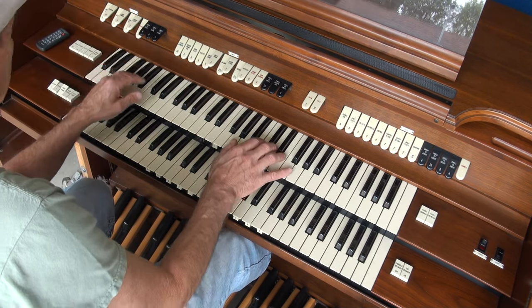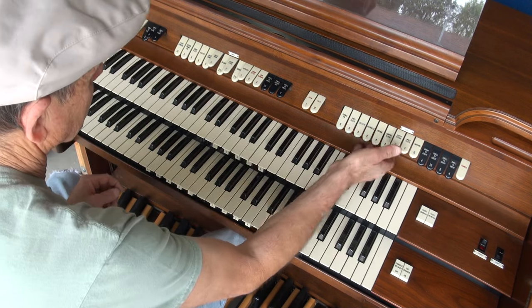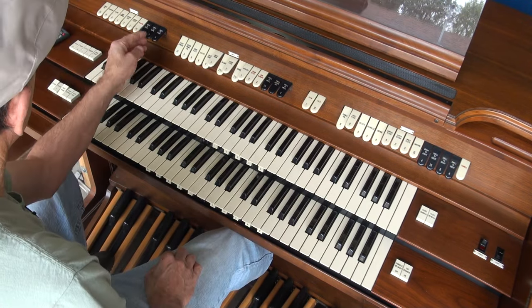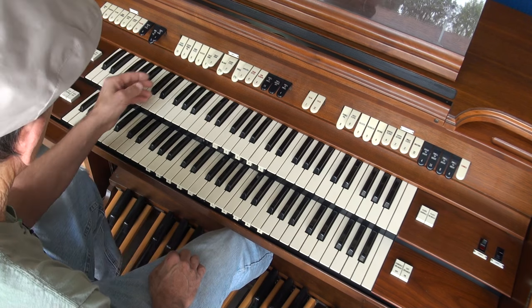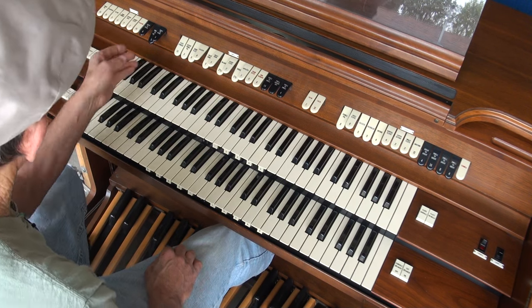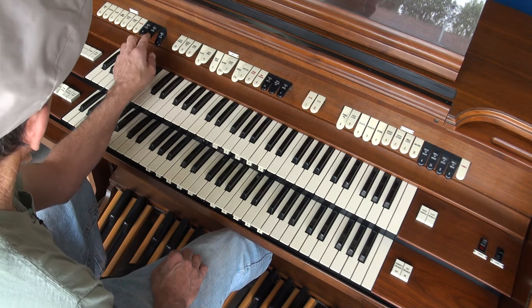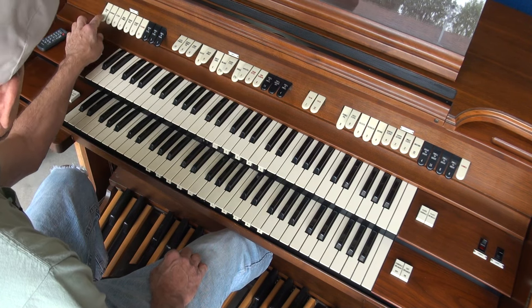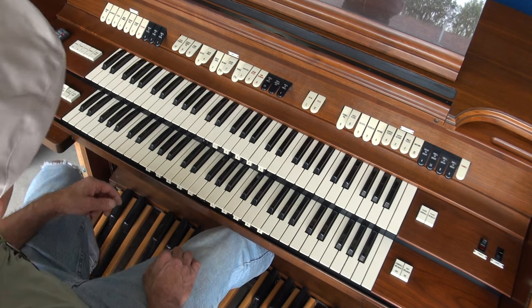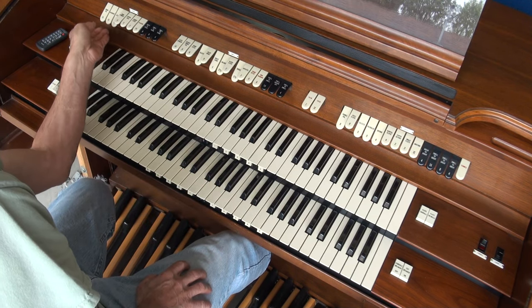And then here's your couplers. The bass can get really big on this organ. I'll bring it back down to a normal sound.